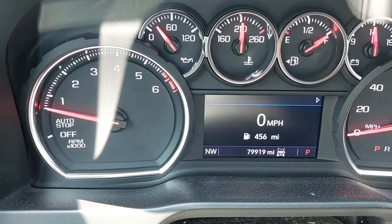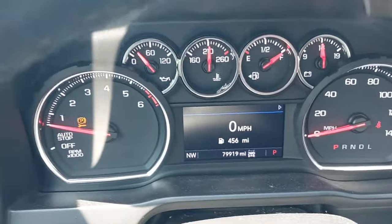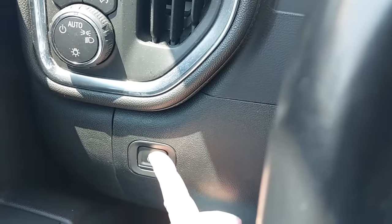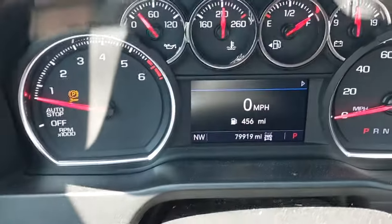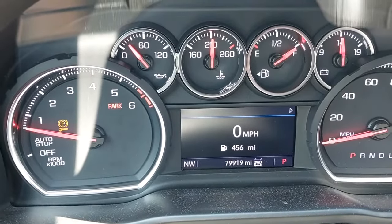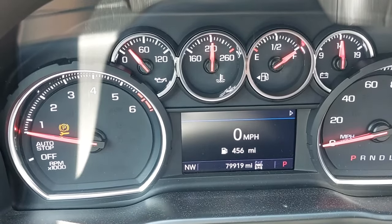Now, when you're all done doing what you need to do, you will start the vehicle back up. Put your foot on the brake, come back over to the parking brake button and push it and hold it for approximately six seconds. You will hear everything winding back up the way it should be.